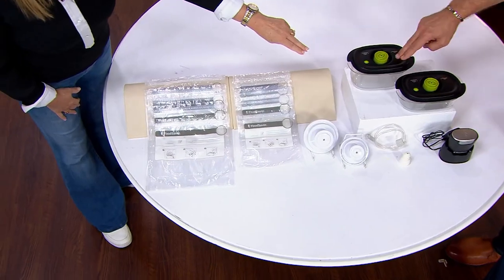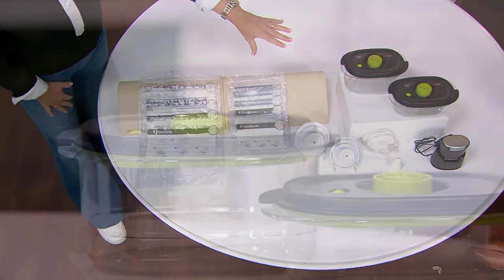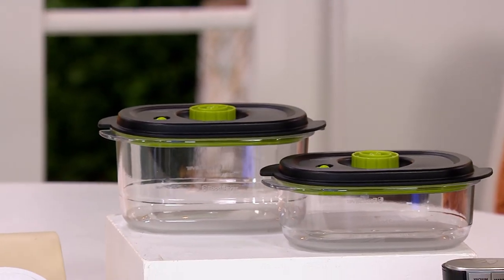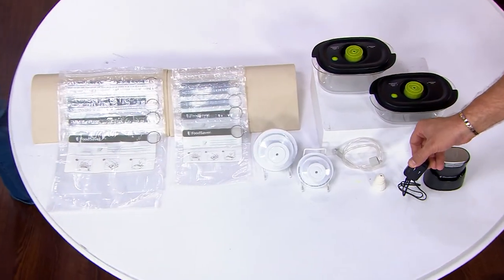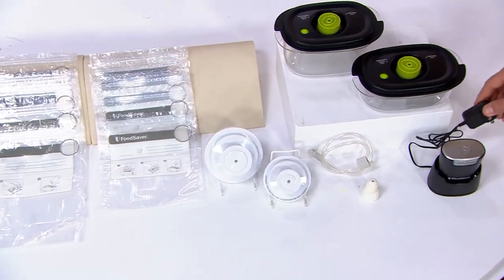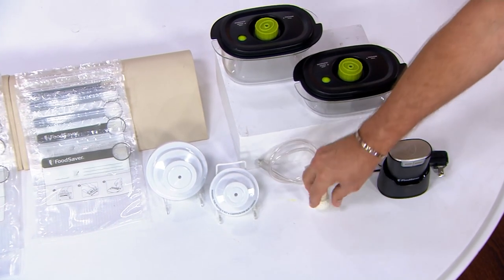Then you get a three-cup and a five-cup container, perfect for meal prep. A lot of stuff included. And of course, look at that small footprint for the handheld — and it's rechargeable. You're not buying batteries for it, you're charging it up. We also have the hose and the wine stopper too.